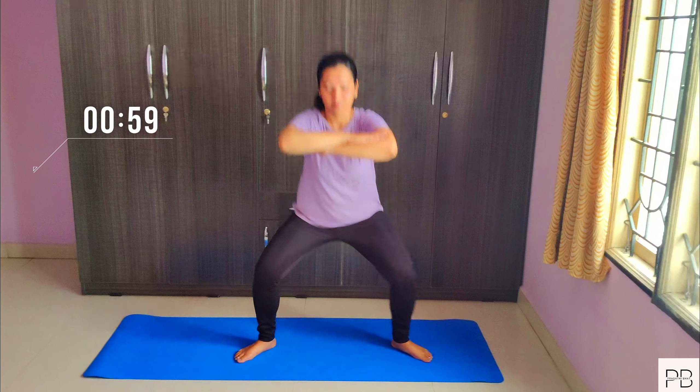Lastly, we will do narrow squats. Keep your feet together.